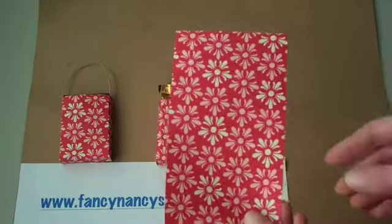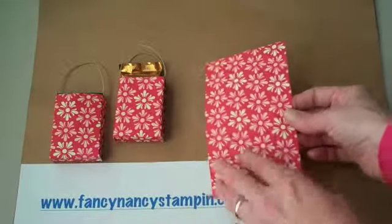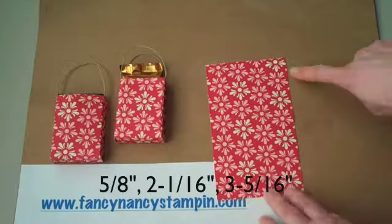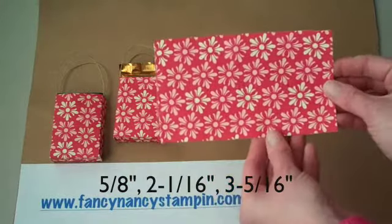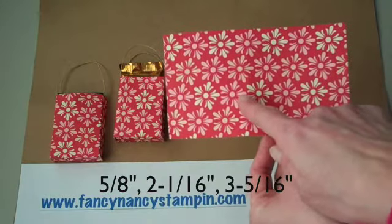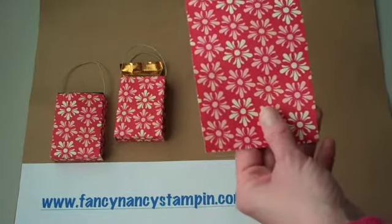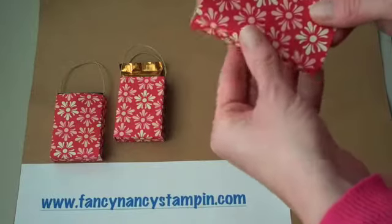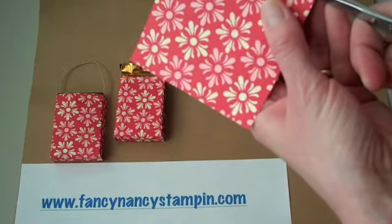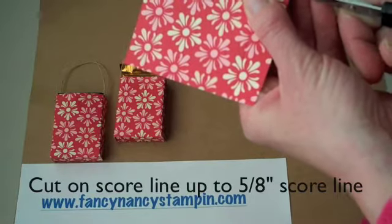I've taken a piece of designer paper that measures 3½ inches by 6 inches long, and I've already pre-scored it — I scored it at 5⅛ inches all the way down, then flipped it and did the same on the other side. Then I turned the paper and scored it again at 2 1/16 inches and 3 5/16 inches. Then you take your paper snips, fold on the score lines, and snip on that 2 1/16 inch score and the 3 5/16 inch score line on both sides.